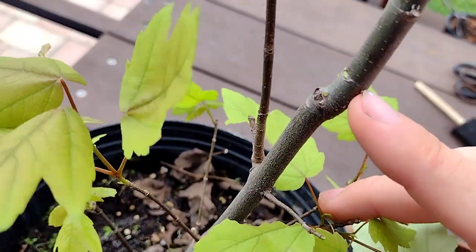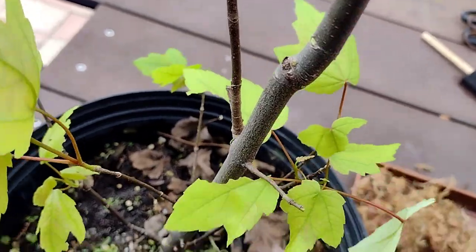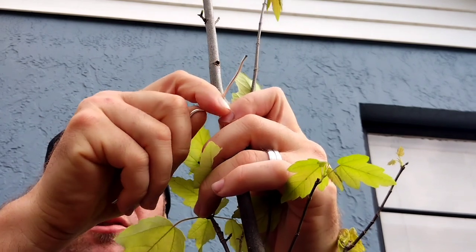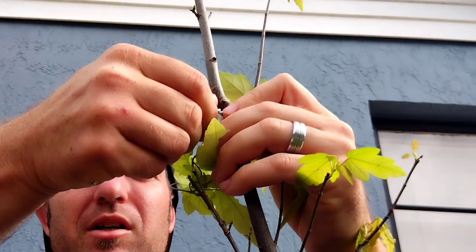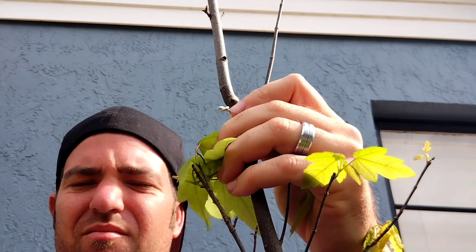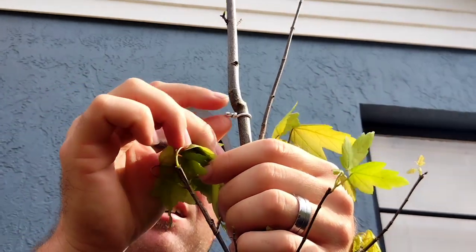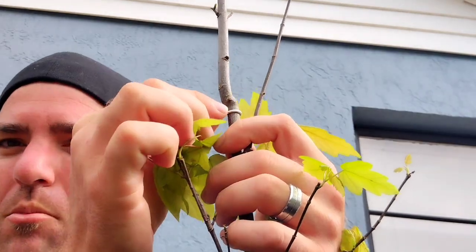Since I want the roots to come out from here, I'm going to wrap a wire right here and then tighten it to the tree. I'll fold it over and twist it until it kind of bites into the bark a little bit — just like that. It's lightly bitten into the bark. You don't want to tighten it too tight, just so it won't move if you wiggle it back and forth.